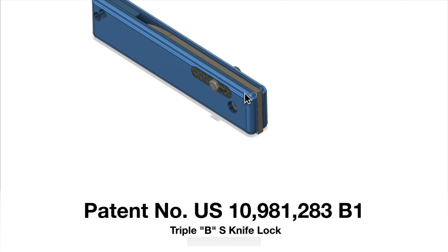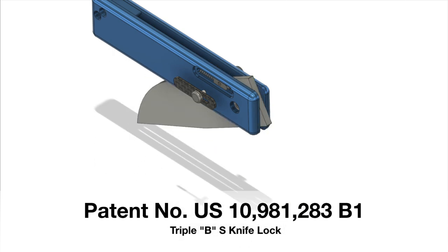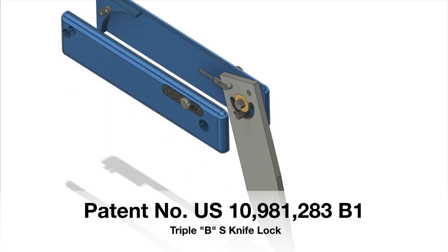This same mechanism happens on the other side of the blade, so you need to grab both thumb studs — one on each side — and pull them back to release the blade and let it swing closed into that smaller detent. There are plenty of knife mechanisms using a ball and spring detent to keep the blade closed, but to my knowledge and the patent office's knowledge, this is the only one using a spring ball detent combination to lock the blade in the open position.